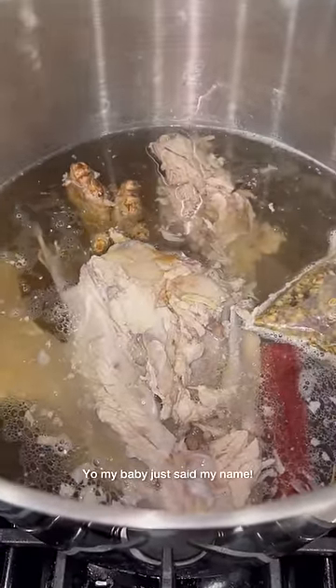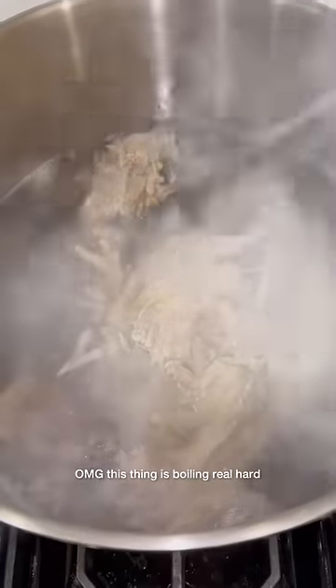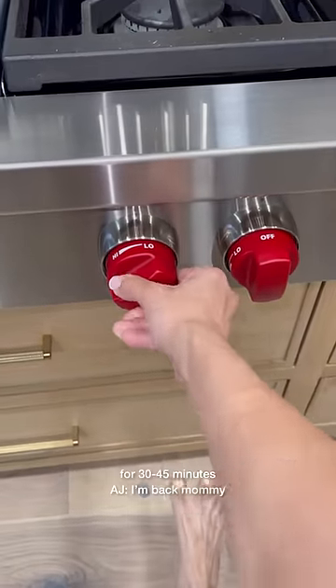Heat is on high. Oh my god, this thing's boiling really hard. We're going to lower the heat and simmer for 30 to 45 minutes.